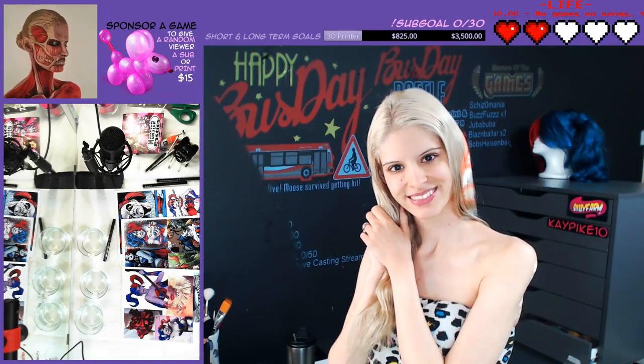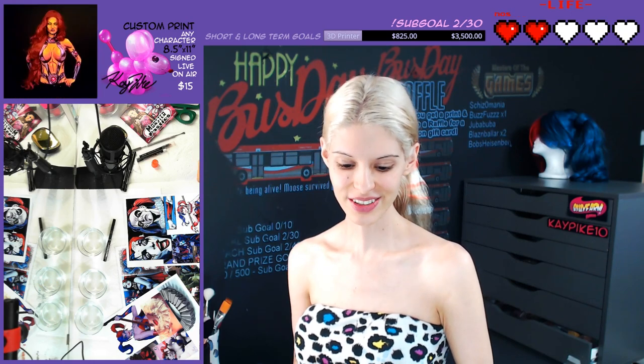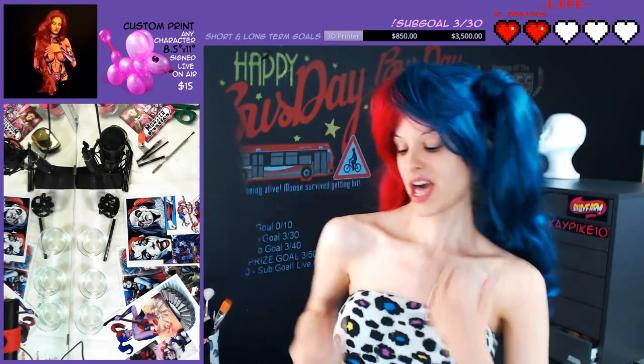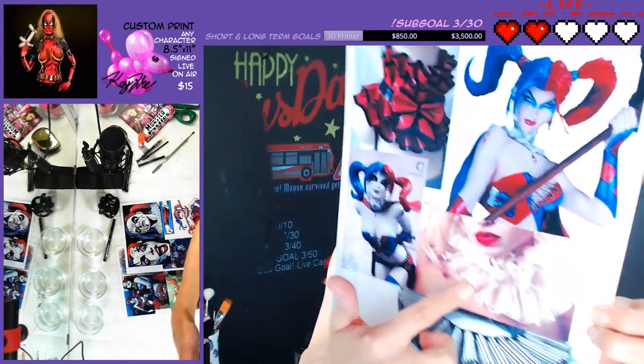Hello everybody! Draw ruffles on yourselves along at home. All you'll need is a liner pencil of some sort. We're not gonna be focusing on the face right away, but the neck. I've printed out various fashion ruffles — here's a standard clown one, and there's a vintage lace one.